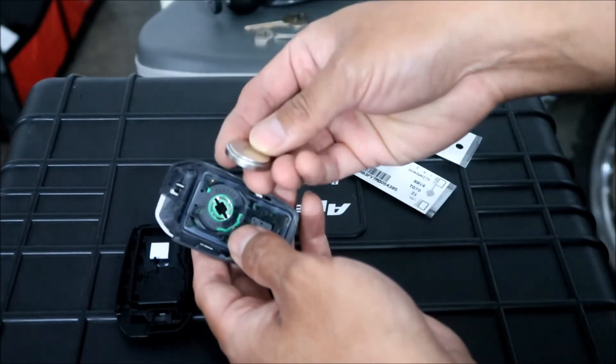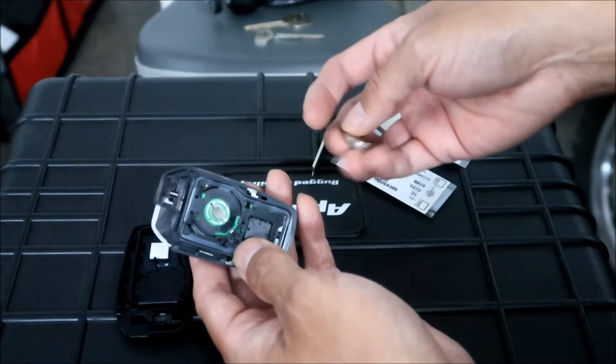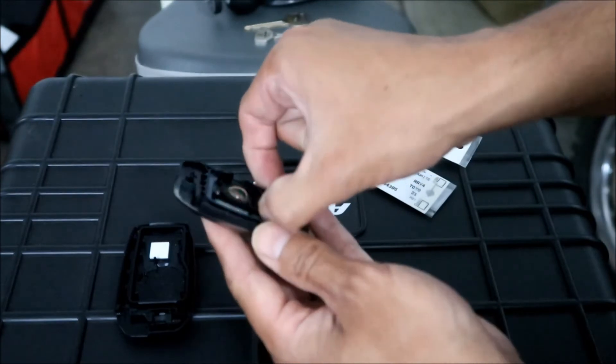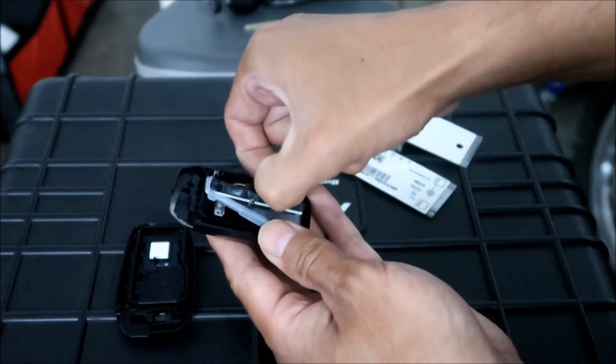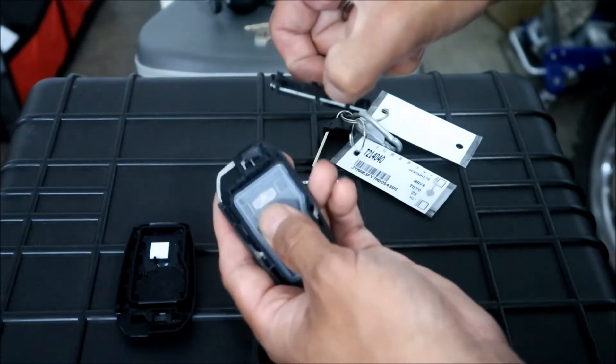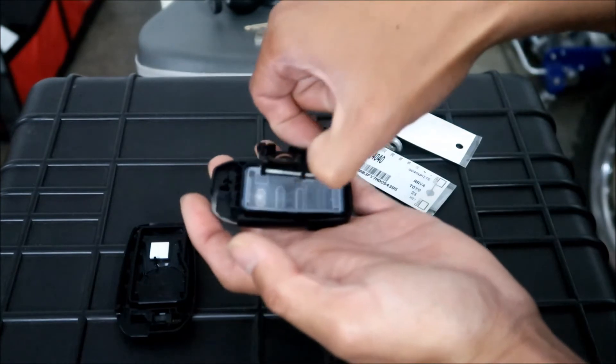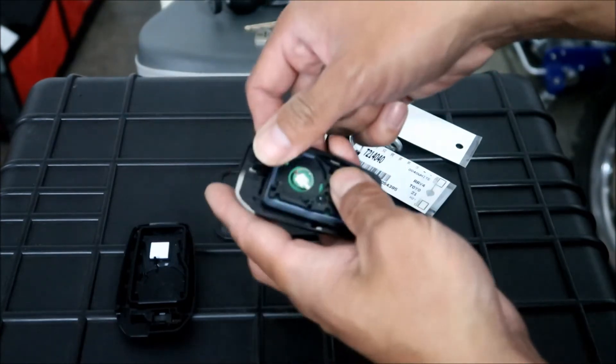It's a pretty thick battery - the thickest button cell battery I've ever seen. If you do take the internals out of the sandwich, there's a rubber gasket here that goes in there, then you put the internals back in.